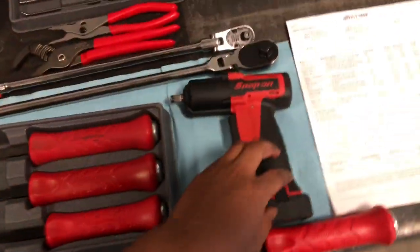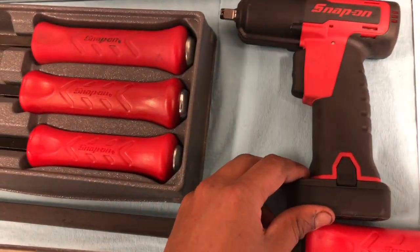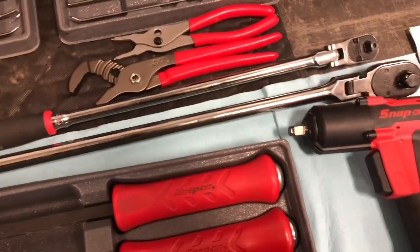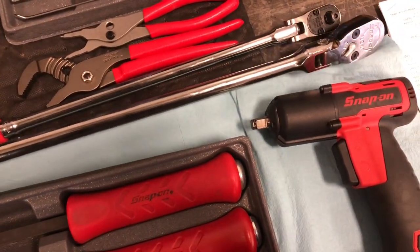We got this 3/8-inch drive impact. It came with another battery and a charger, and that was about 500 bucks for the kit. I also got this half-inch ratchet.